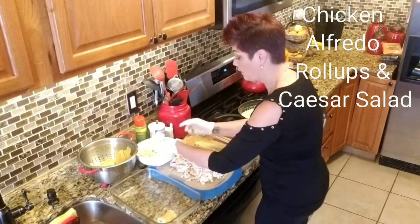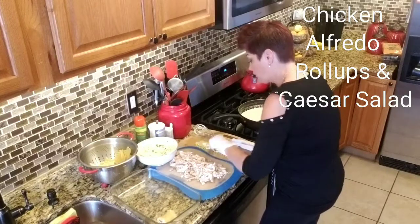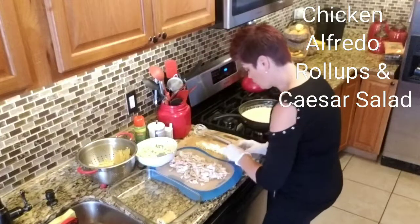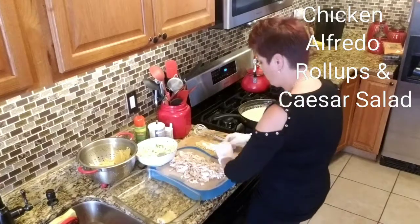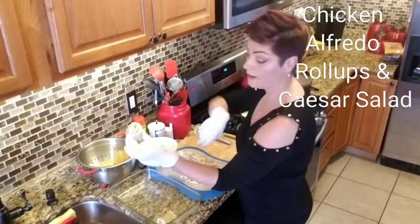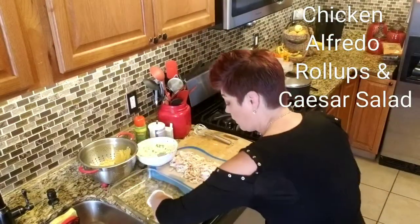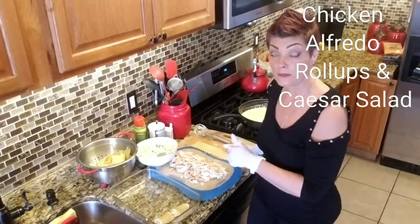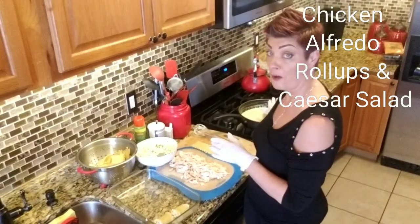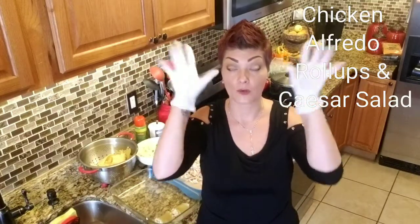Let me show you one more time. A spoonful of your mixture right at the end — if you want you can spread it out over the whole noodle, which looks a little prettier but it's still going to taste the same in the end. Put in about a tablespoon of chicken in each roll-up and roll it just like so. I'm going to go finish the rest of them, and then I'll come back and show you what we do with the sauce. Then we're going to make the homemade Caesar salad with croutons and homemade Caesar dressing — it's just mind-blowing. You're going to love it.